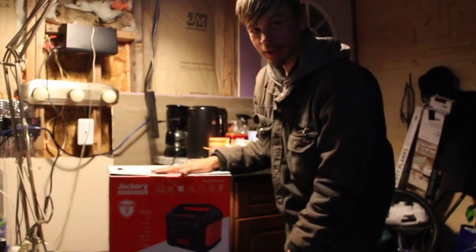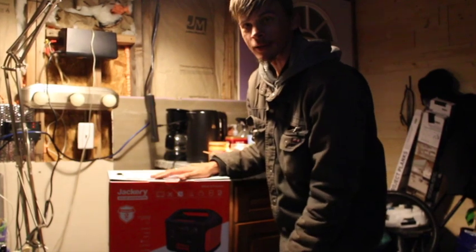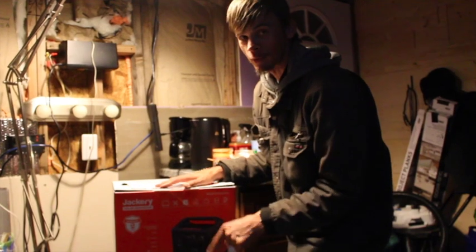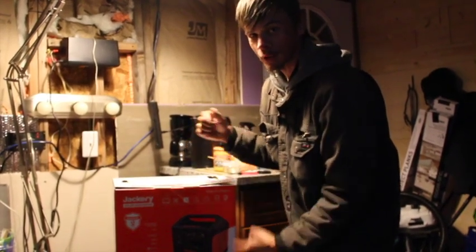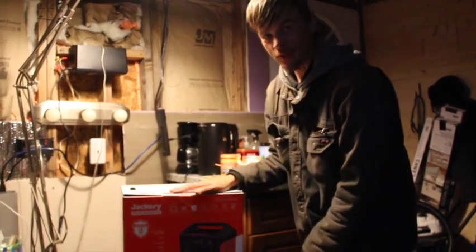Here is the Jackery. It is the Explorer 1500. You don't want to know how much it costs, but I will tell you later. I'll leave a link in the description below so you can check out the price and decide if you want to buy it. But let's get this thing unboxed.